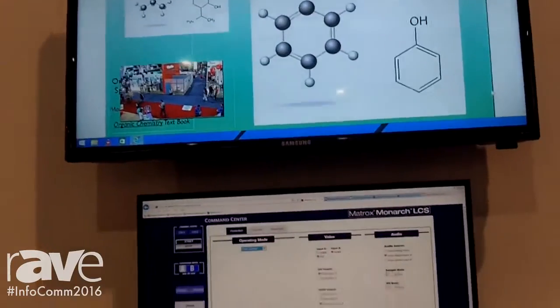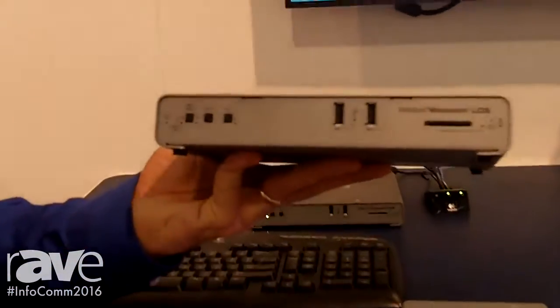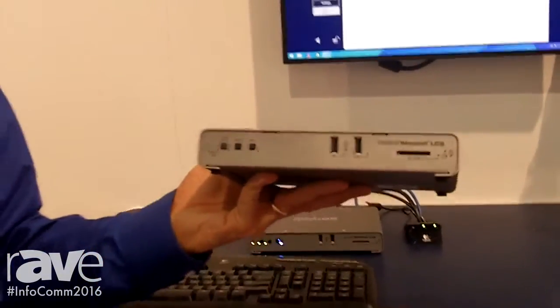So as I said, at $24.95 the Monarch LCS is poised to do extremely well in higher ed for lecture capture, as well as house of worship and government. For more information, please visit our website at matrox.com/video. Thank you.